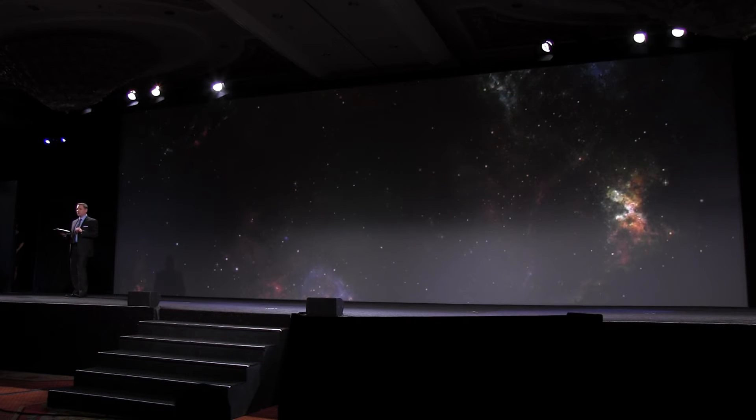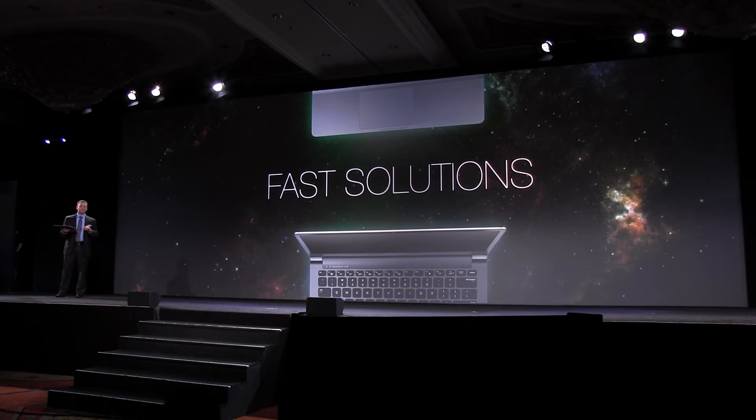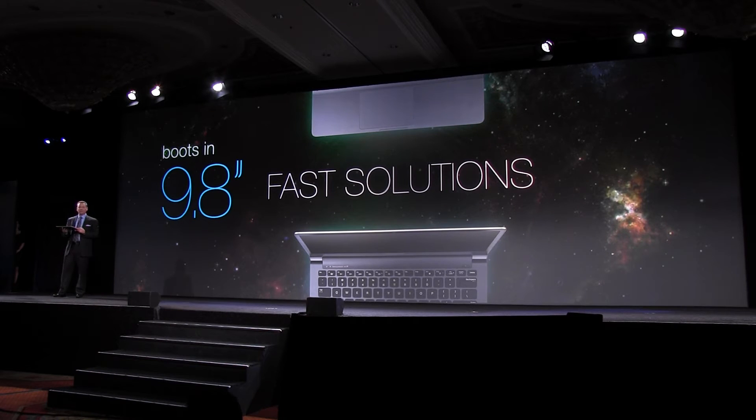When it comes to performance boundaries, there's one that none of us can ever push enough: time. Thanks to Samsung fast solutions, the Series 9 boots up in only 9.8 seconds and wakes in just 1.4 seconds.